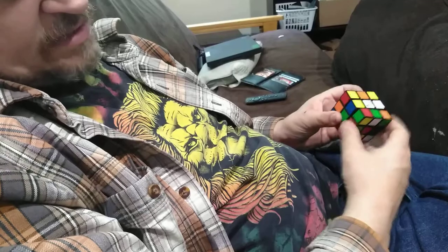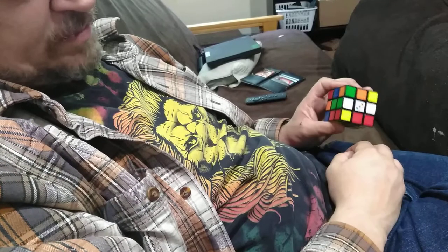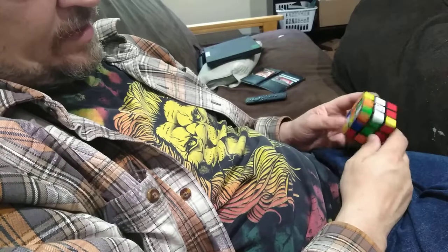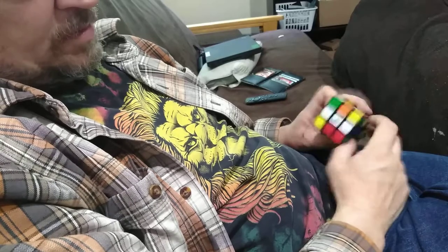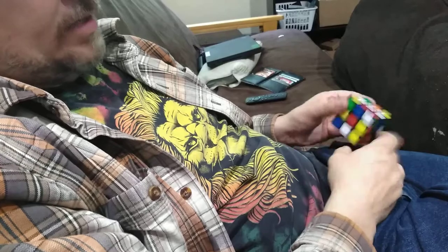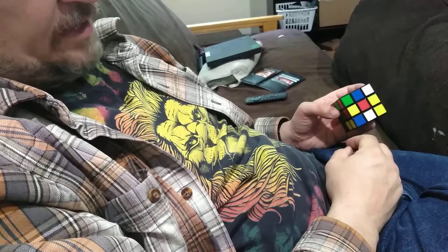Match it up with the green and then slide it up with the white. Then there's a white and red piece. These are matched up, so that wants to go over here. I'm going to get it right under there.